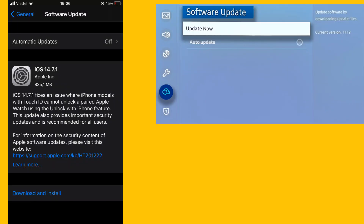Method 1: Check that the devices are updated to the latest software and are on the same Wi-Fi network.